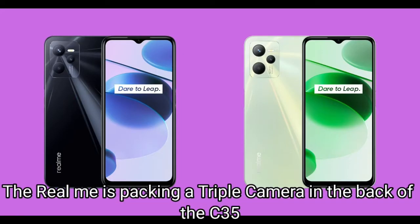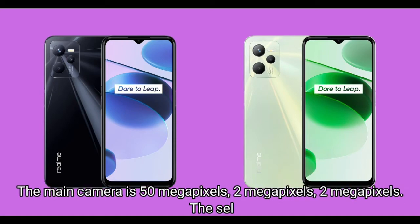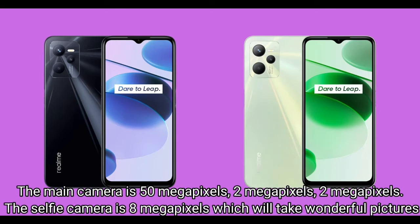Realme is packing a triple camera in the back of the C35. The main camera is 50 megapixels, along with two 2-megapixel sensors. The selfie camera is 8 megapixels, which will take wonderful pictures.